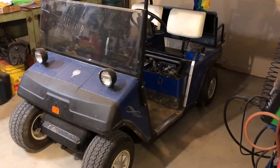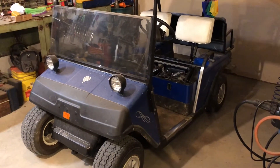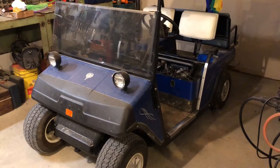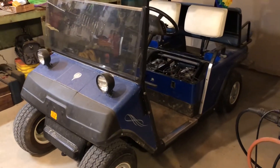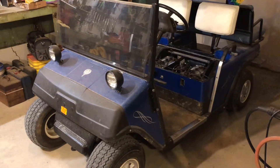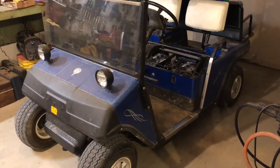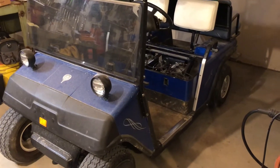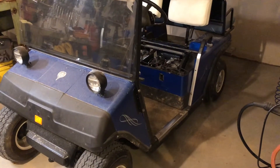Well, here we go again. If you're a subscriber to the channel, you have seen this golf cart before. This is an EasyGo Marathon 36-volt electric. I believe the year is might be like a 1990 — I'd have to look it up again. It's back in here for the same issues that it was having last time.